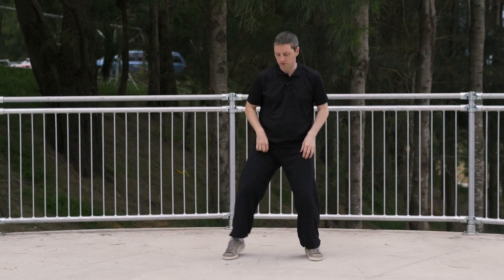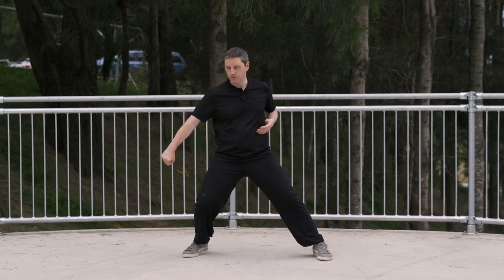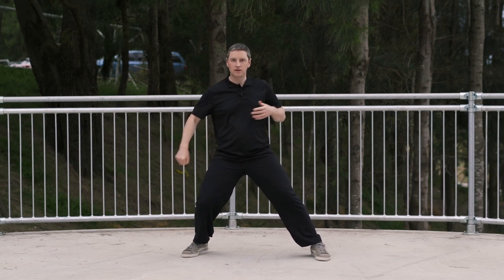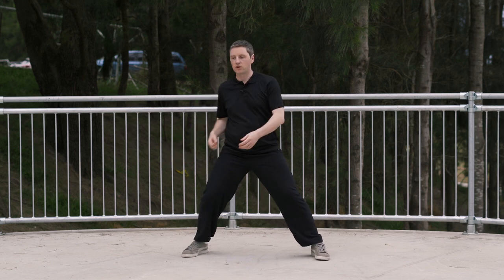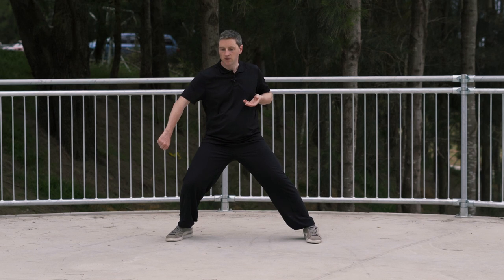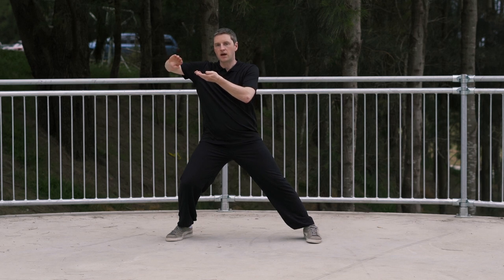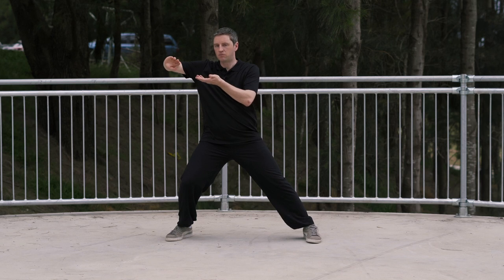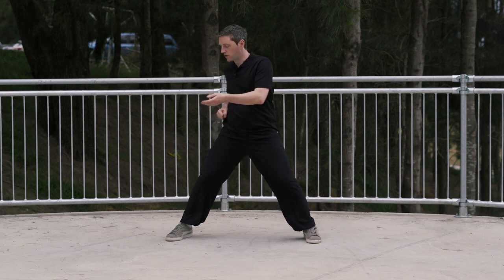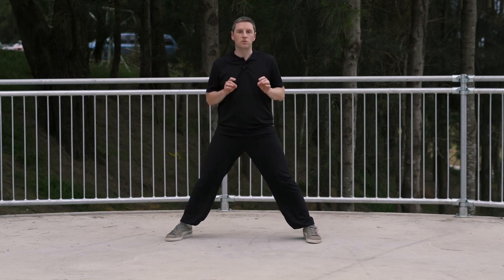Beginning from the end of the previous movement, the weight is on the right. We're after doing the punch to the groin. Now when you punch down low, the left hand is going to naturally come up a little bit higher. So from here, the first movement is going to be a little bit of a silk-reeling movement. Turning, bringing the hands up to this position here — hand facing outwards, left hand palm faced up. There has to be a little bit of a movement in the centre here to allow this silk-reeling movement to happen.